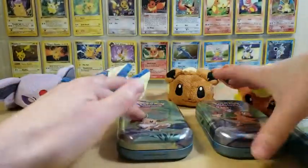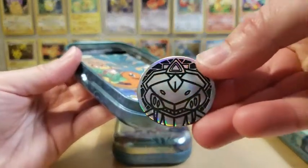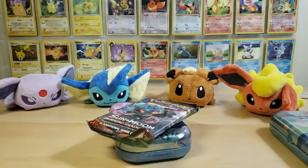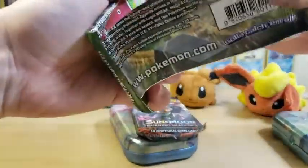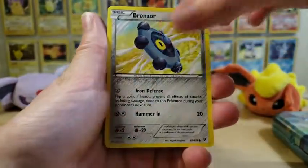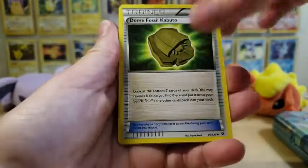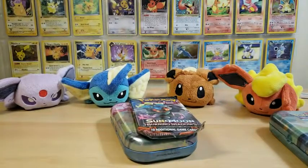We're going to leave Eevee for last because Eevee's my favorite and luck should be on our side with that. Opening the next tin now - we start with Fates Collide. We have a Wormadam, a Dome Fossil Kabuto, a Pokemon Fan Club Reverse Holo, and our rare is a Serperior. I really like the artwork on that - it's a really pretty card - but again, nothing huge from it.